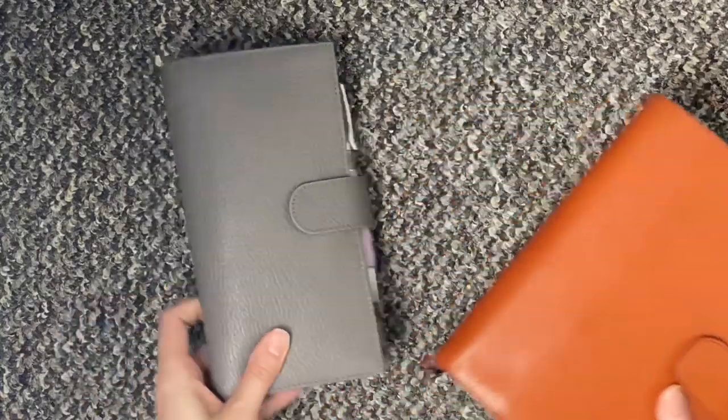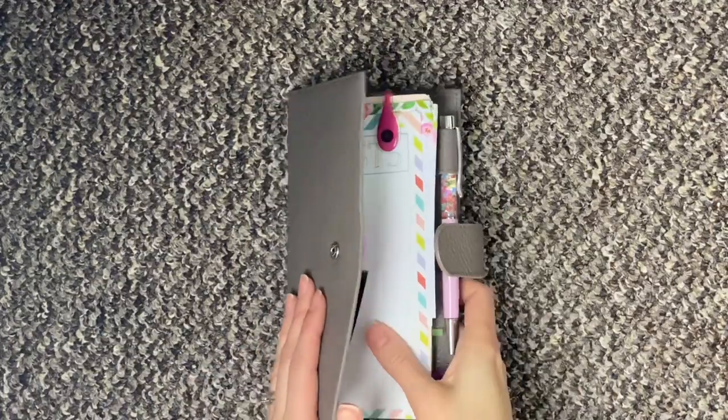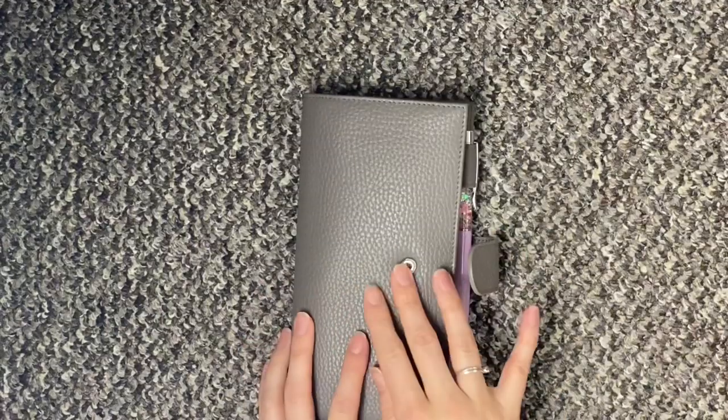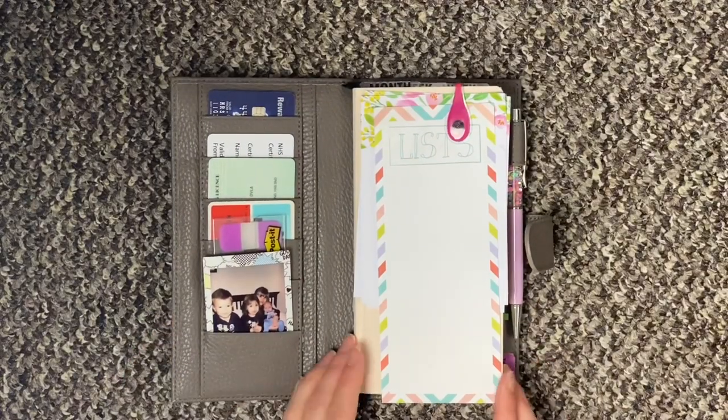If I show you my Hobonichi Weeks first — this is the grey Moterm cover from Aliexpress. If you want me to do a little review on this just let me know in the comments and I can do that for you.